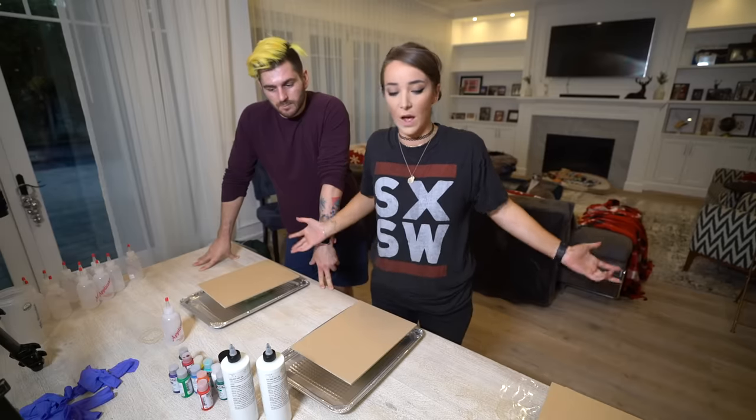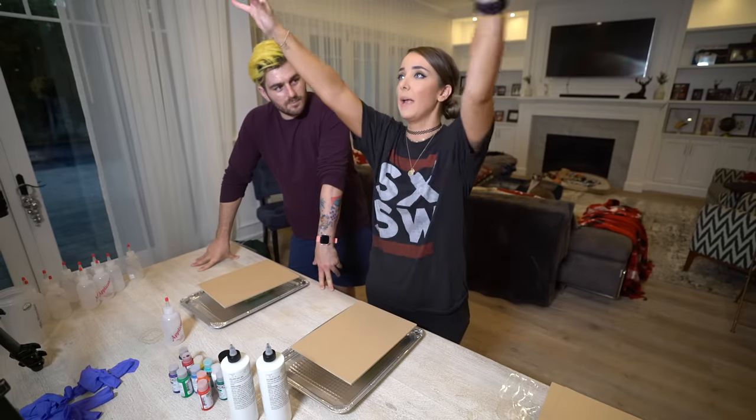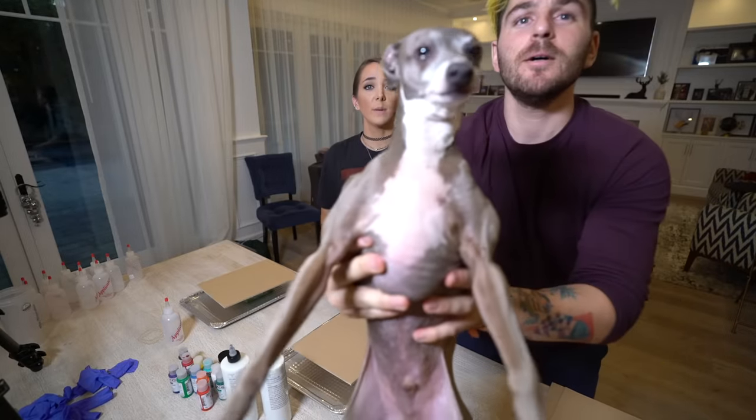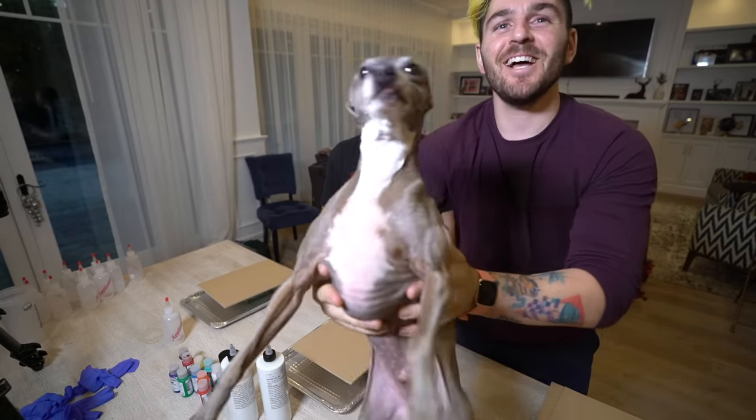This part of my life never got explored and I feel like it's just coming out of me as a 32-year-old lady. Kermit, you're not left anywhere near the paint. Nasty boy!